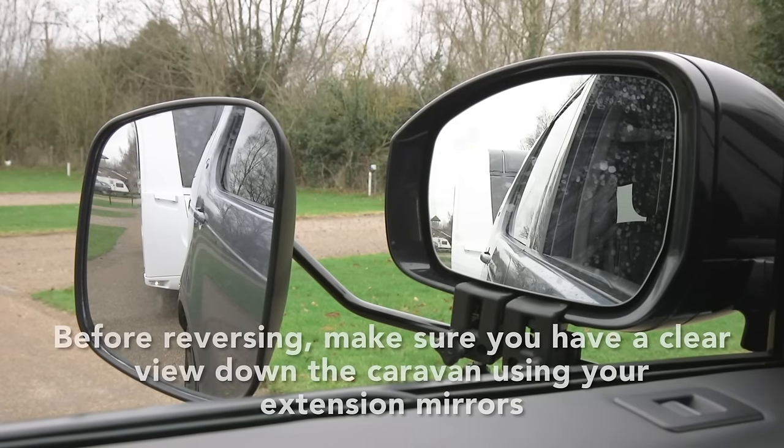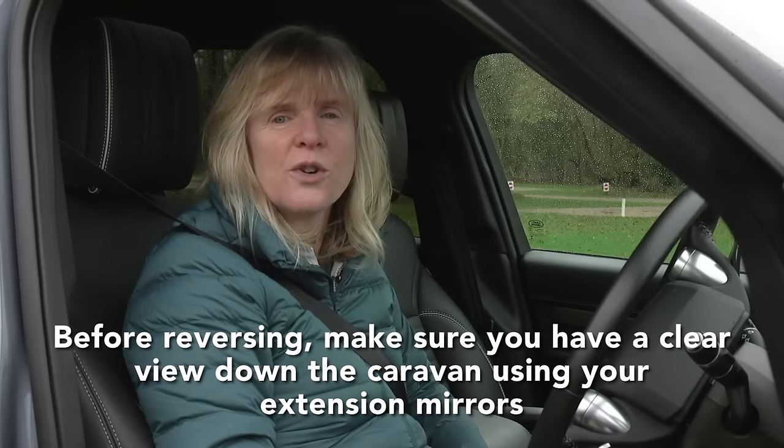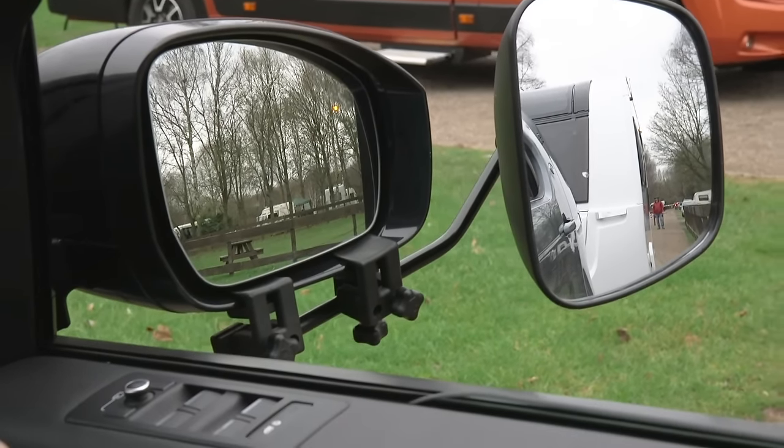Before reversing, make sure you've got a clear view down the caravan using your extension mirrors. It's also a big help to have someone watching to check for obstacles in any blind spots, but make sure they're standing at a safe distance.